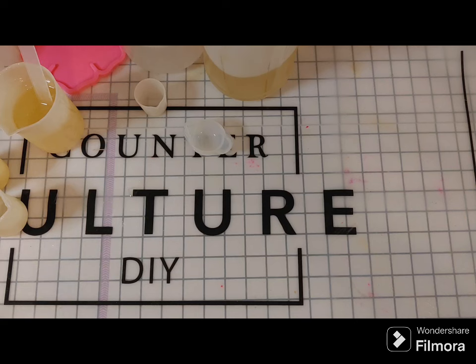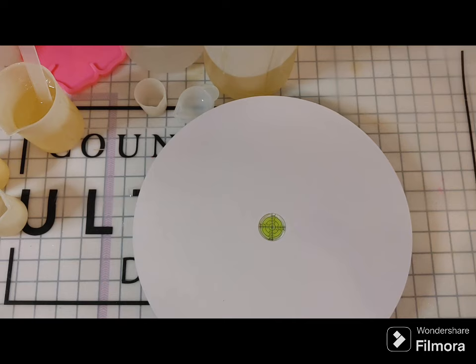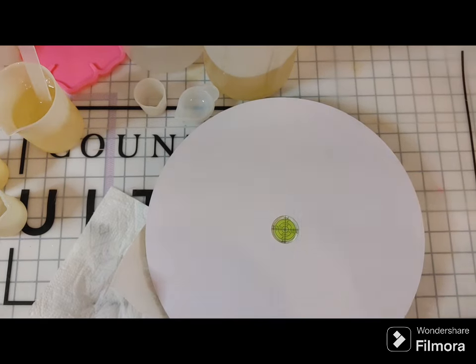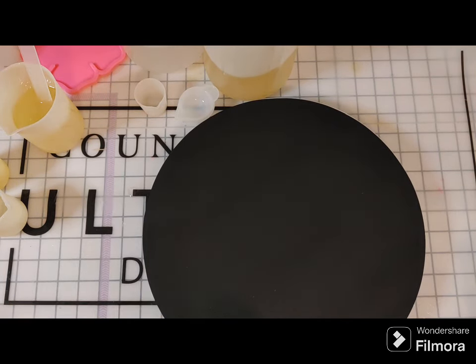Now we'll start getting our color inside and prepping our space to pour. I'm pulling some tools together and I have this leveling table. It has a level in the center and four feet you can adjust the height and angle on. As long as the bubble is in the center of the level, we know we're on a level surface.